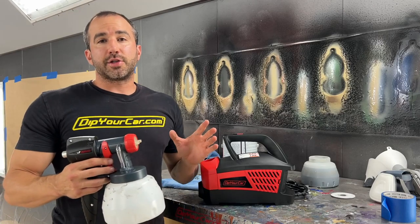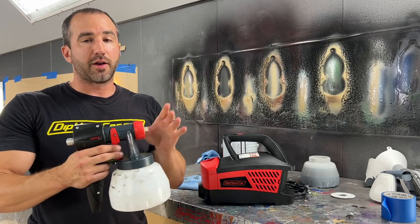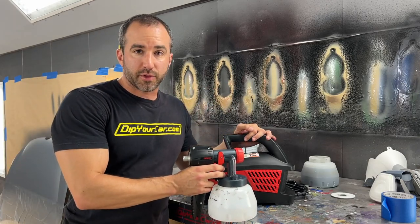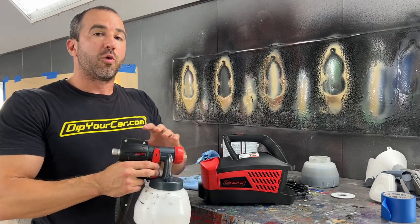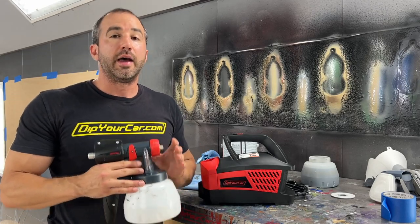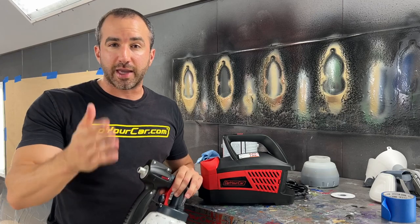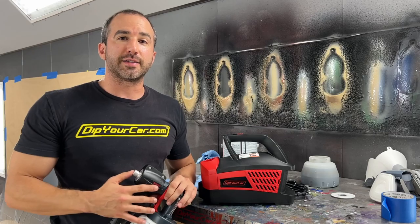That's everything you need to know about the brand new Dip Your Car G4 Sprayer Unit. You can buy the gun on its own if you already have an existing Dip Your Car sprayer and want to upgrade just the gun, get the gun and turbine together with the hose, or for an advanced user looking for the most performance, get the brand new gun with the advanced Stage 3 turbine. They're all available at DipYourCar.com. If you have any questions, the customer service team is always there ready to help. I'm so excited about this unit — thank you so much for being patient. The wait was surely worth it. It's Fonzie — I'll see you guys on the next video.